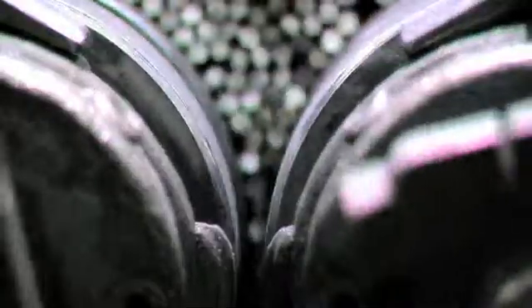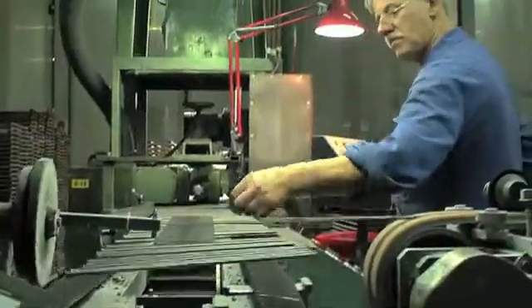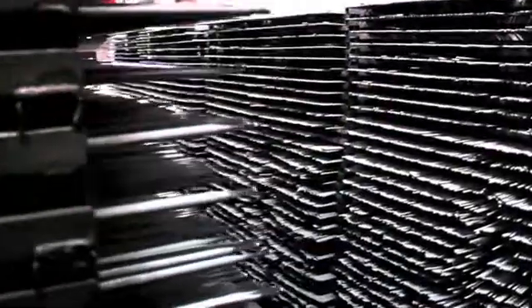Lastech manually checks the electrodes for quality. The welding electrodes are then moved to an acclimatized drying section before they are electrically cured.